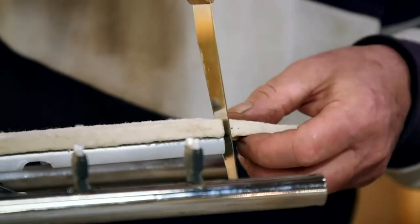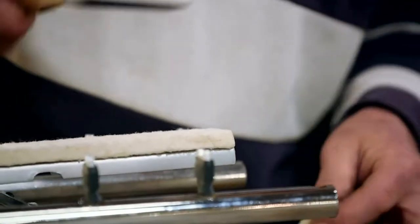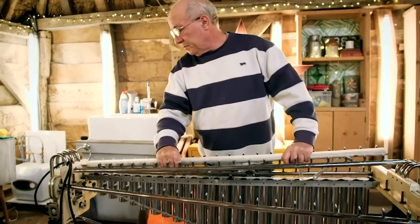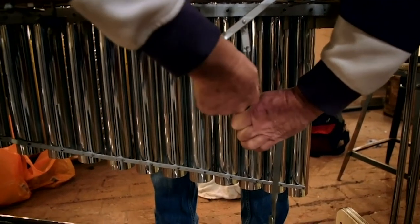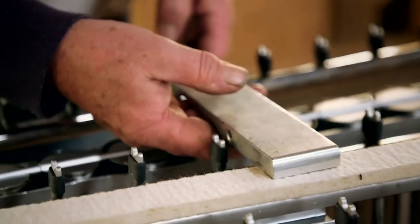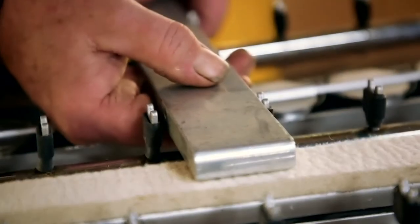Now we just trim the length and hopefully everything looks fine. We pop it in, connecting up the bar again, and just double-check — that's where the note will sit, just touches the note, lifts it up a little bit, completely dampens it. Very happy.